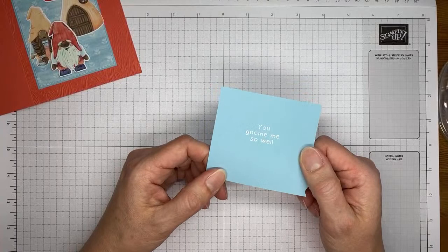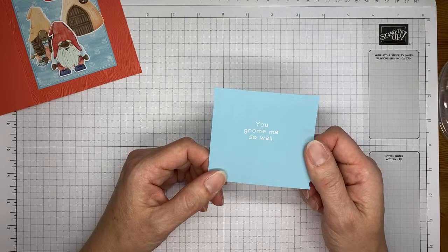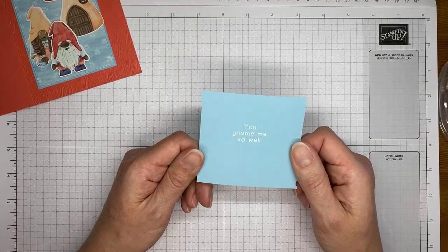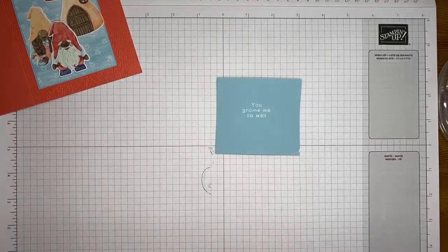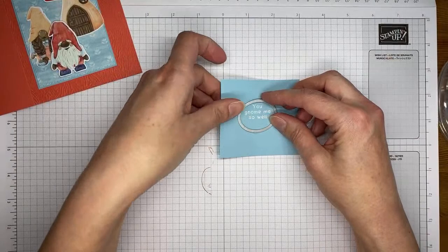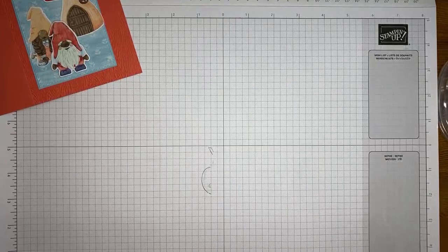A viewer suggests the little tab on the die is for creating a tag out of the gnome — that definitely could be it. I thought it was eyes, but it makes more sense that it would be a tag. I'm going to grab the little oval die from the All That dies and run it through the die cutting machine to cut out the sentiment.